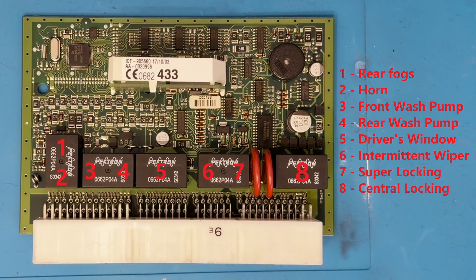Seven controls a super locking function. This stops the door pins from being able to be lifted as a security addition from 2003 onwards, however as far as I know it only works on the front doors. And finally, eight. This one deals with the central locking function when operated from any of the inputs: the button on the dash, the key fob, or the driver's door lock barrel switch.